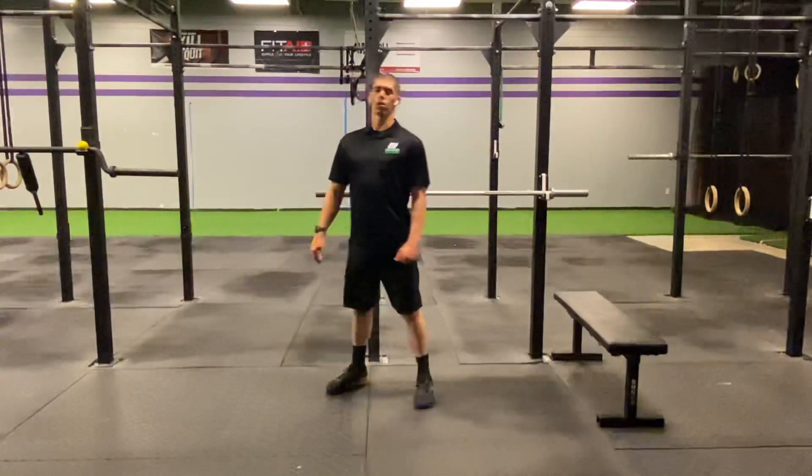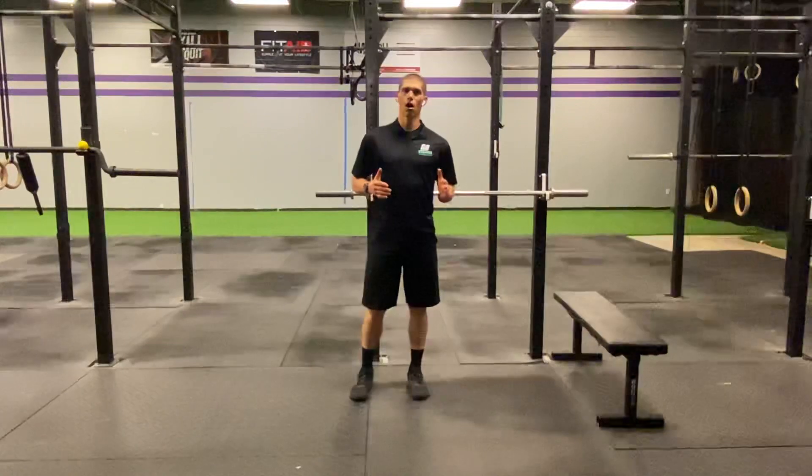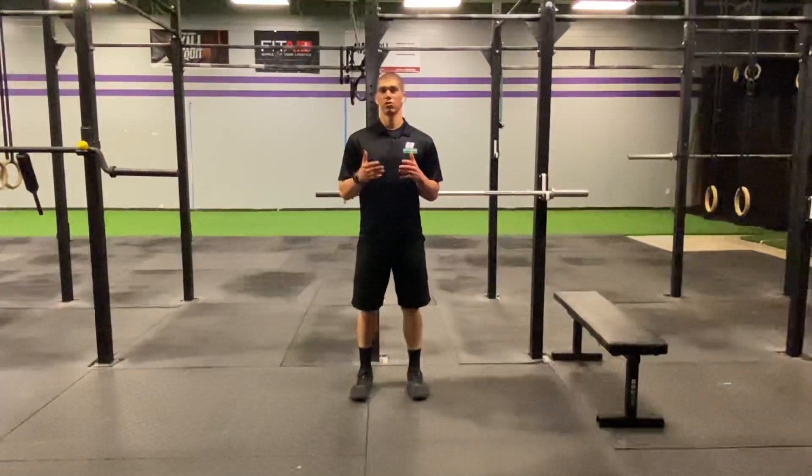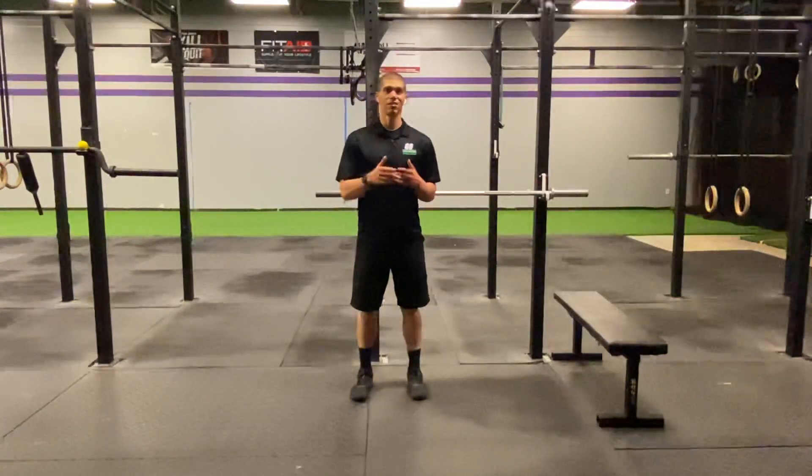Hold that for one to two minutes, then go retest your ability to get to the bottom of that dip, do that bench press, or do that muscle up. You're going to have more motion, you're going to feel better, you're going to have less pain, and you're going to be able to do all those dips in that workout today.